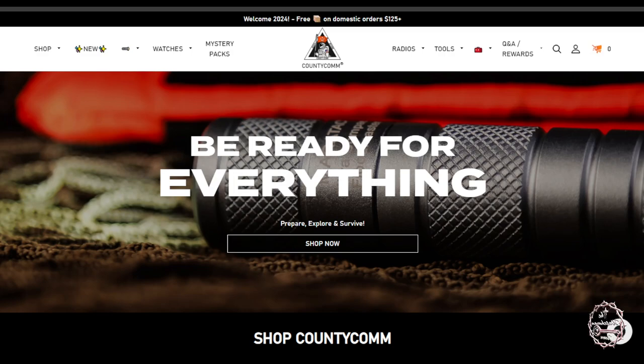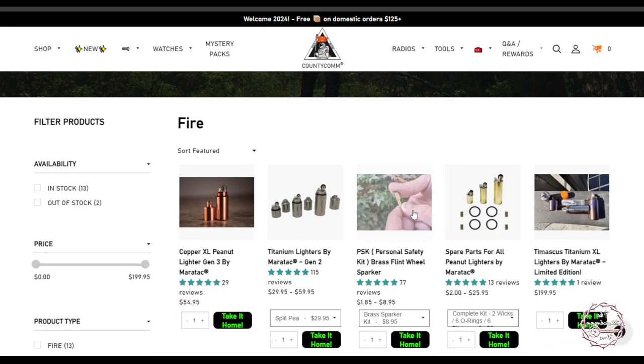I found a good deal this morning in my email. I don't want anybody just running out thinking they're going to power their home or anything like that. I did run into a good deal and it's on CountyCom. I've talked about CountyCom many different times — that's where I've gotten some of my supplies, including my Meritac Peanut XL lighter that I talk about and use all the time, which I got from CountyCom.com.